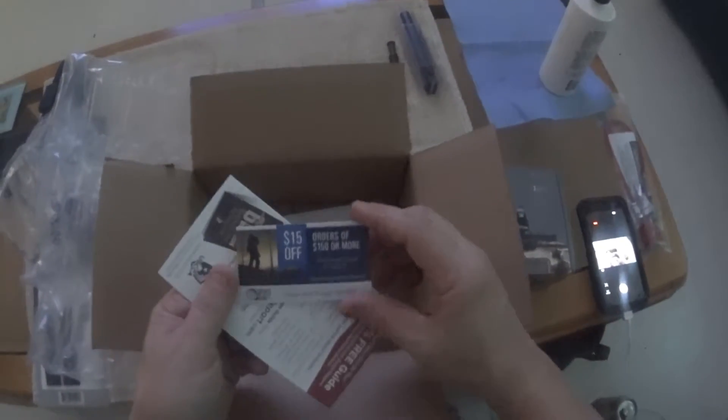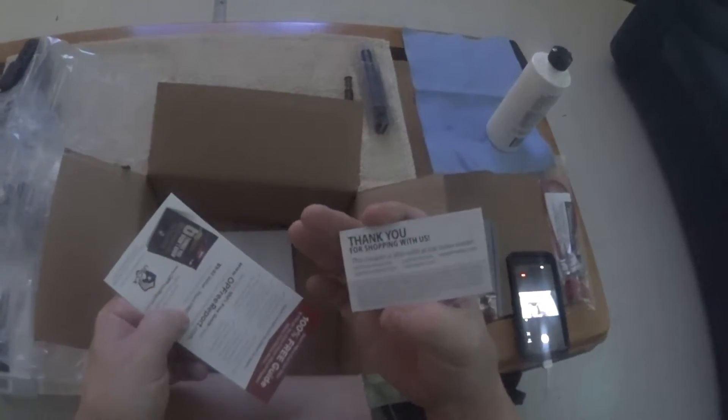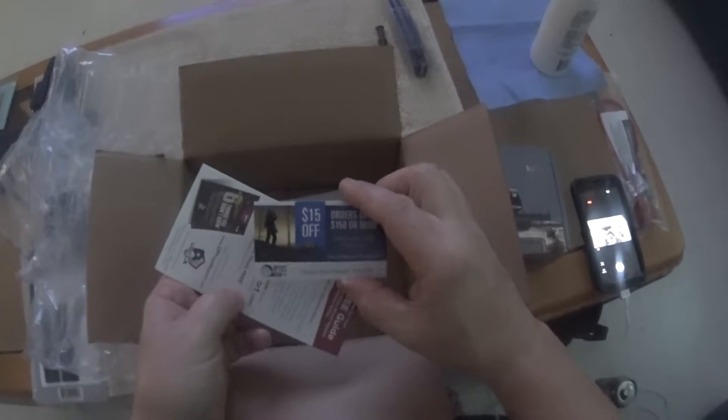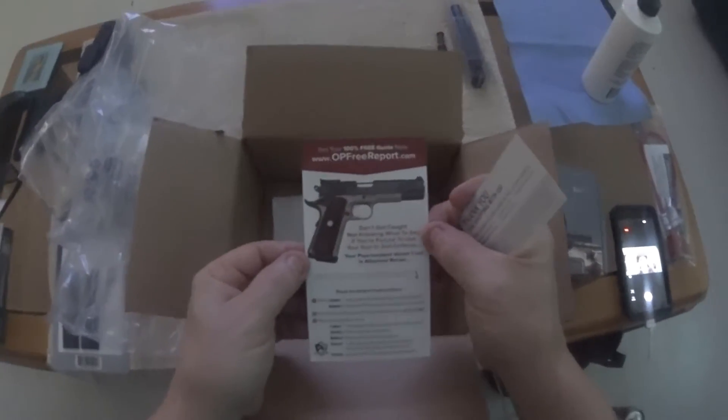There's more packing. You got a little card that says $15 off orders $150 or more from OpticsPlanet. And your packing slip.